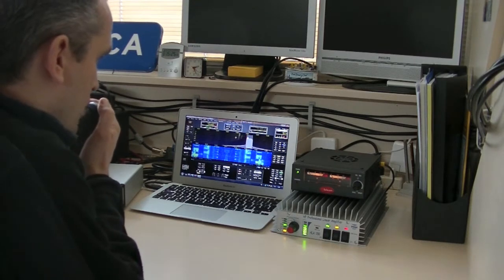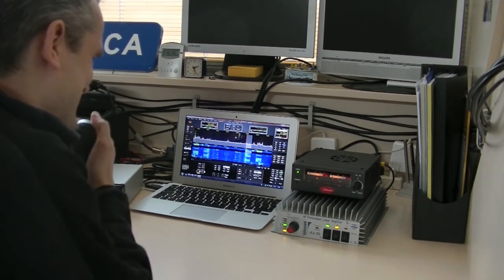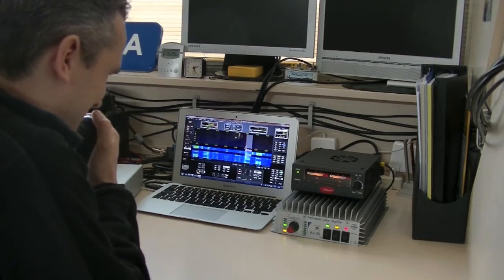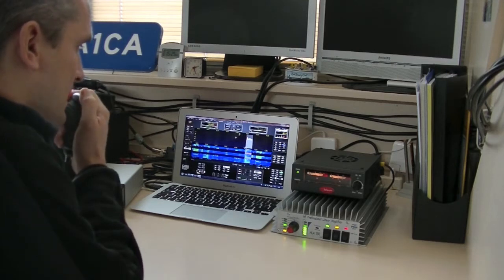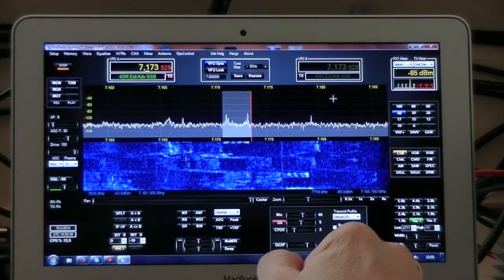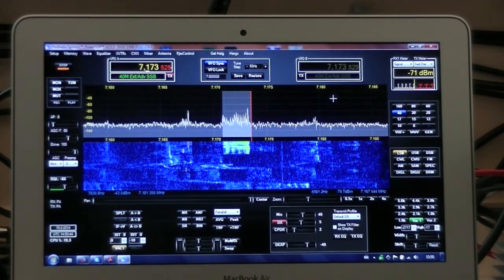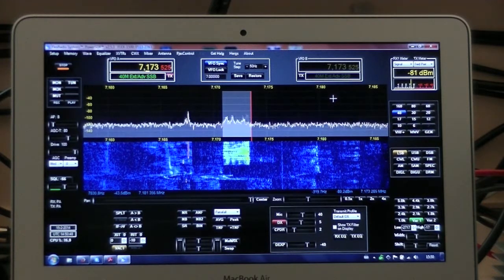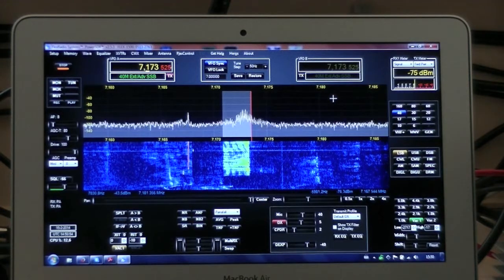Papa Alpha 1 Charlie Alpha. QSL, you're also 509 here. 509 here, QSL. QSL, 730, good luck. QSL, 740, thank you — 40 meters, thank you. Delta Foxtrot 2 Whiskey Foxtrot calling. QSL, 140, thank you — 40 meters, Delta Foxtrot 2 Whiskey Foxtrot calling.